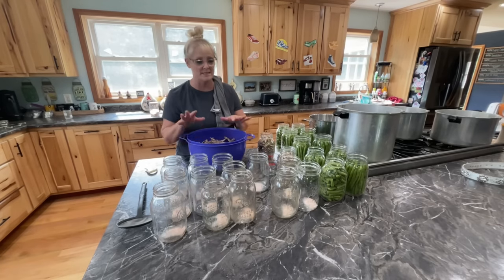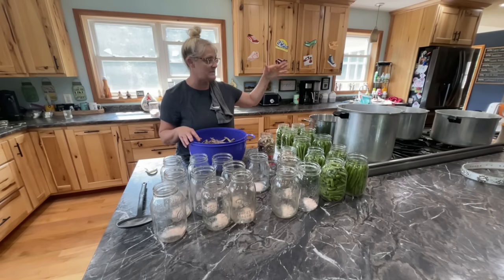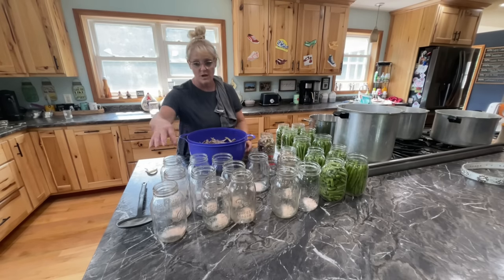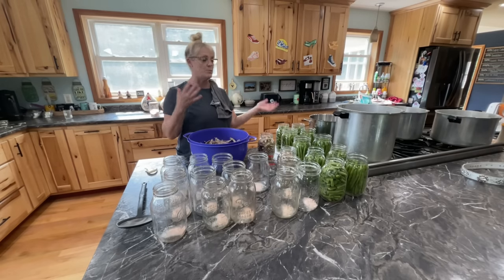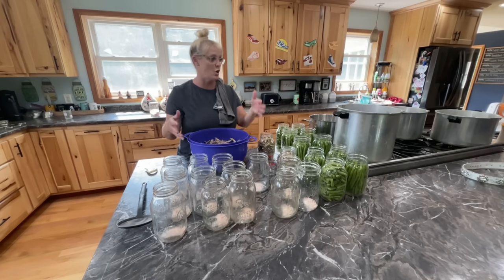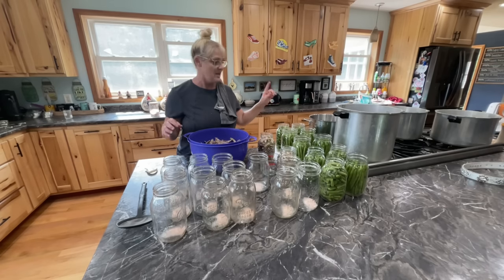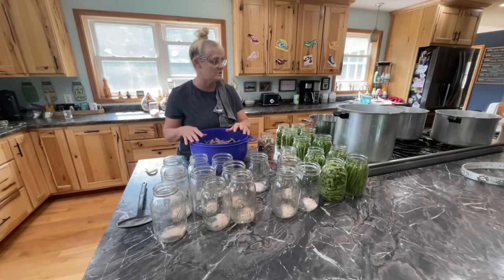I'm going to continue filling these. When I get done with the jars, I'm going to start putting them in the canners. I can get 7 times 3, so 21 jars in the canners - I counted and I have 21 jars so maybe 7 more and I'm going to start pressure canning them. Then as they're pressure canning, I start filling more jars with beans and salt so they're ready to go. I turned off the water because I'm a little slower than I thought and the water was getting really hot. I can see the steam, so I'm going to start it up once I get closer to finishing these jars.